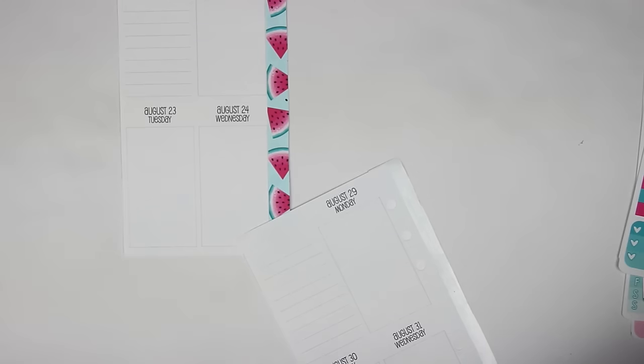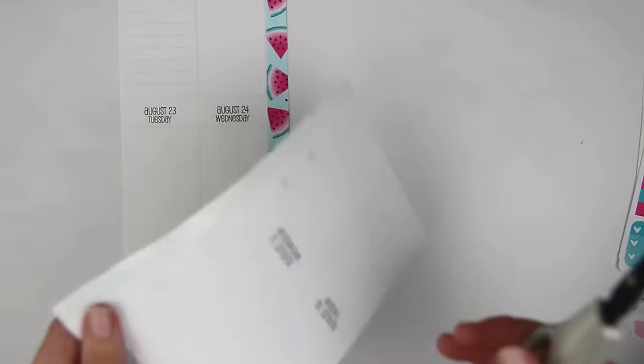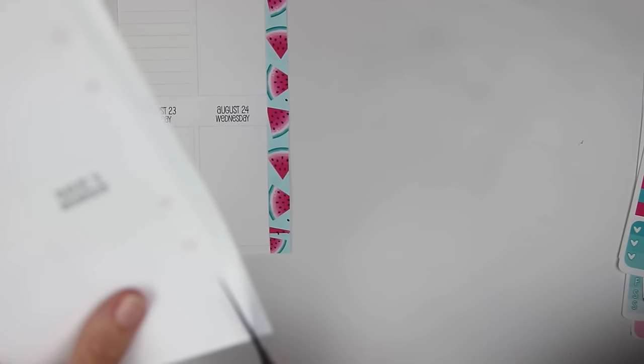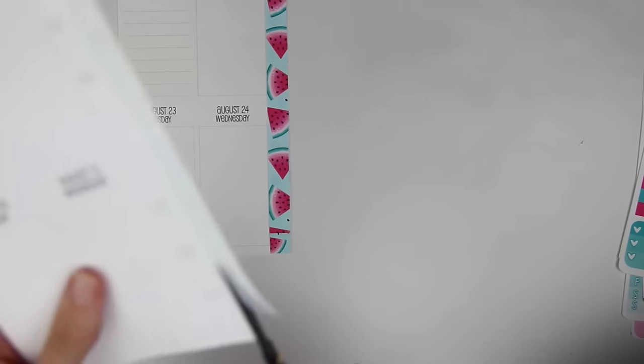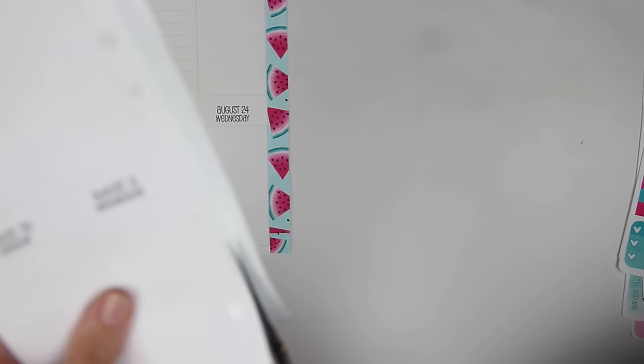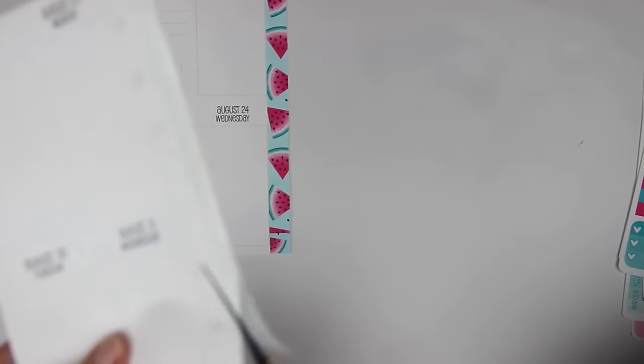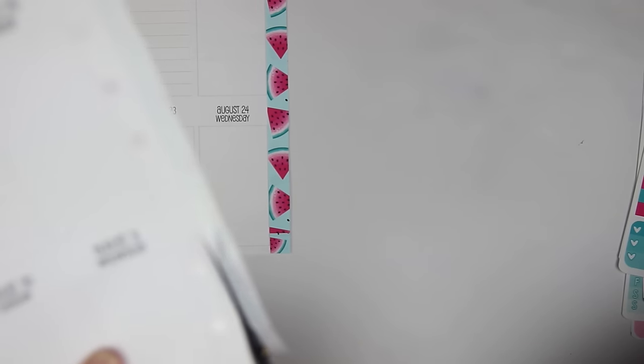I would rather film these types of Plan With Me's because I love the Rewind Plan With Me's and I love planning in my inserts — it's a little something different and it sort of challenges me. I love planning in my inserts and in my normal everyday Erin Condren planner.